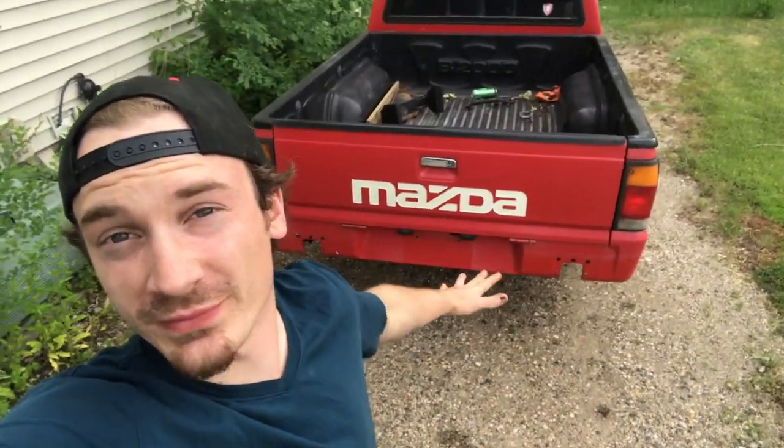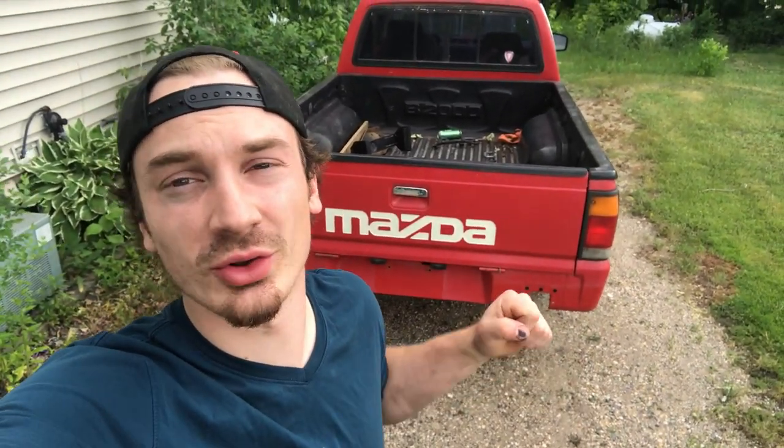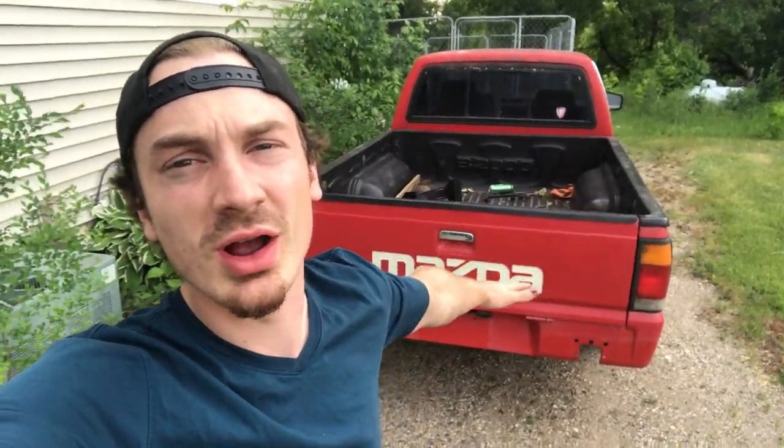Hey guys, welcome to the Thursday video. As you can see, we're back in my second driveway with a different Mazda pickup this time. If you haven't seen my last video, it was titled 'My B2600i 4x4 is Illegal,' so go check it out. We've already shot a review of the little red truck that could, but today we're going to talk about five things that I hate about my Mazda B2000. Let's get right into it.